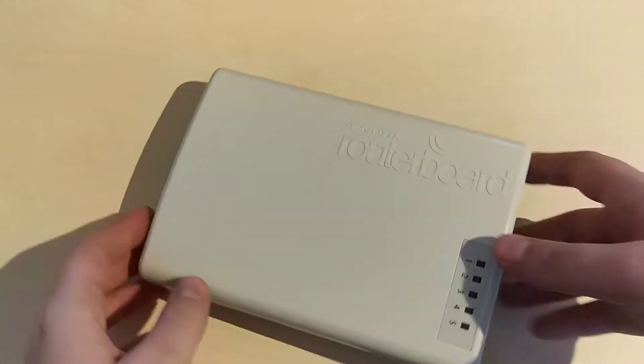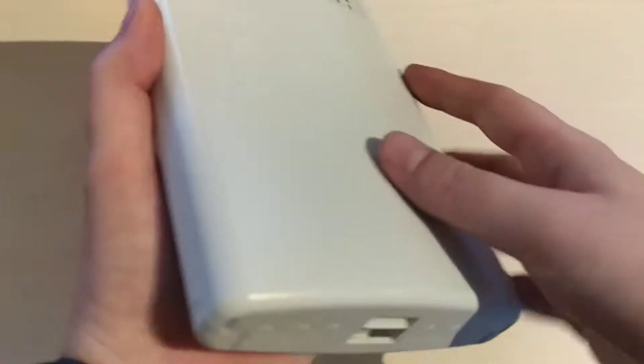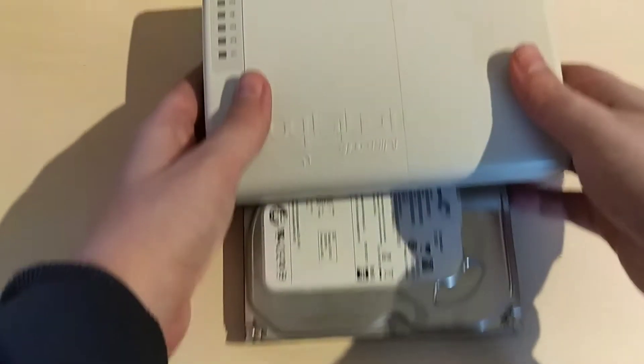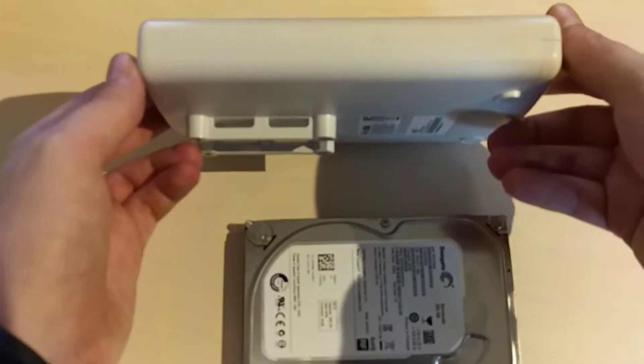Now let's take a look at the device itself. You can see it's not a very huge device — it's around the size of a hard drive, a little bit larger, but a lot thicker.